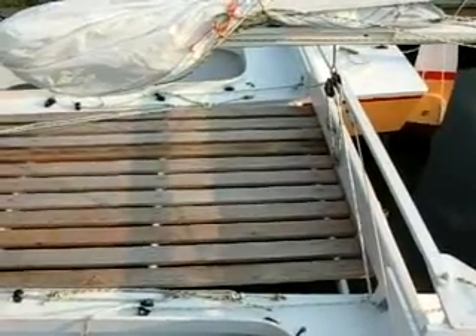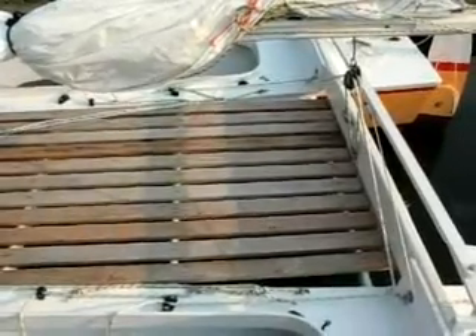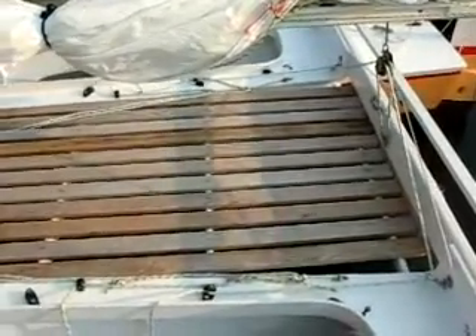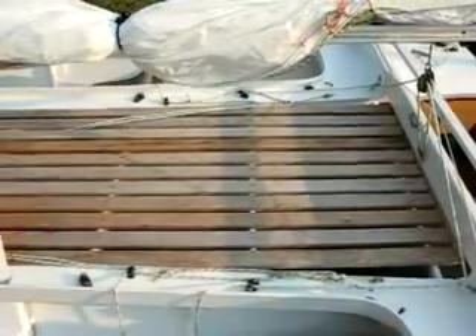These are my sheeting arrangements. You can see the mainsheet comes over to a block on each hull and can be adjusted from either side — that's handy. And the same is really true of the jib sheets; they can be done from either side as well. They lead through a block to a fair lead and then to a cam cleat.